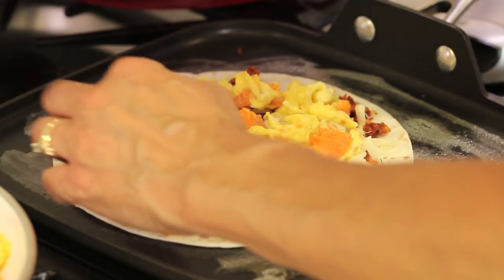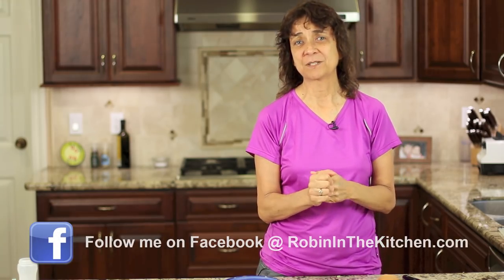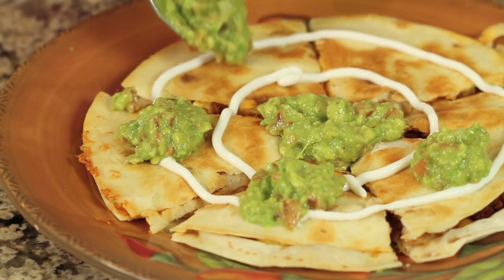Hola, everybody. Welcome to my channel. Today's recipe, I'm making a breakfast quesadilla for you. We're going to have some eggs in there, some chorizo, which is a Spanish sausage, and we're going to do some sweet potatoes and onions. It's going to be delicious. And I'm going to top it with some homemade guacamole that I've already made — I have a video for that if you want to know how to make it. I'm Rockin' Robin, and I'm going to show you how to get the best flavor in this quesadilla right after this.